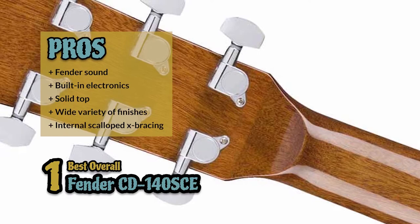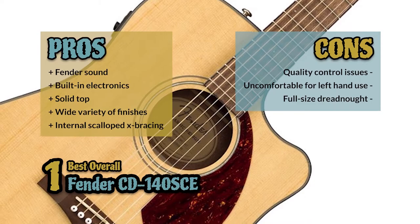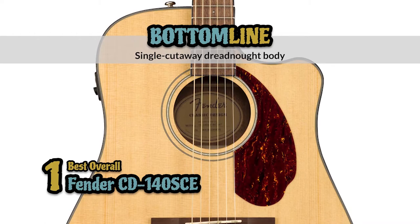However, there are some issues with consistency and quality control. It's not as comfortable for left-handed players, and the full-size dreadnought may be difficult for some to handle. Bottom line is, it's crafted with rosewood back and sides, it's designed with a single cutaway dreadnought body, and it's built with an easy-to-play neck and rolled fretboard edges.